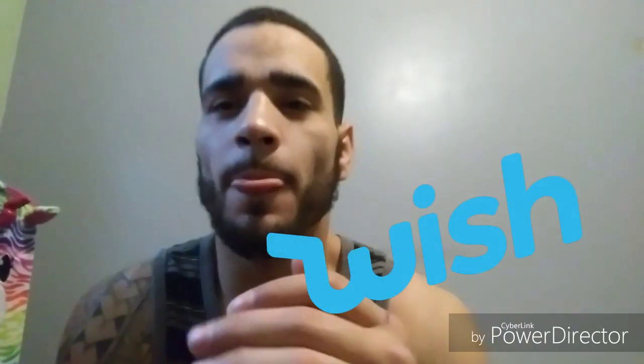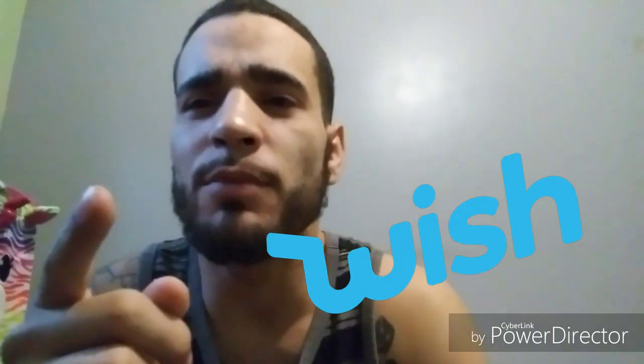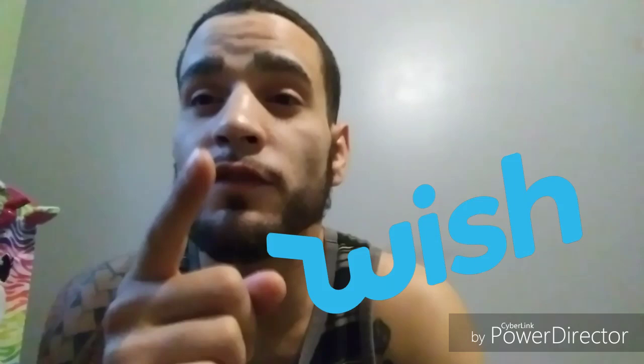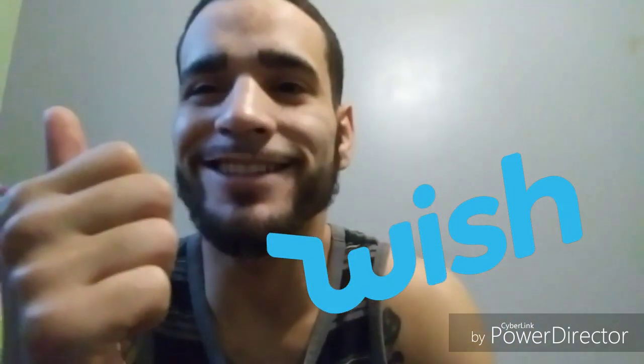That's all from the Wish Doctor today. Leave a like, comment, subscribe, and make sure you hit that bell notification. Don't forget to make a comment and leave a link with a product you'd love for me to buy and try and make a review of. Thanks, guys.